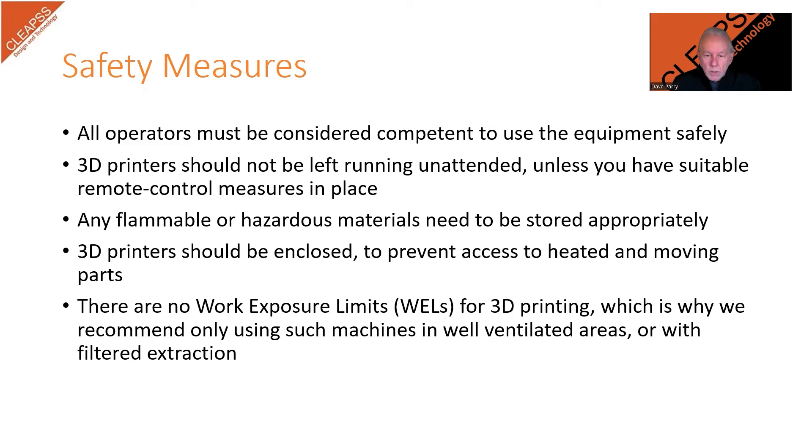The points on this slide are taken from the MRAT. The first point highlights the need for operators of these machines to be considered competent. Unlike the more traditional machines found in design technology, 3D printers require the user to be confident in the practical handling of the machine as well as working with 3D design software and slicing software. In many schools, the pupils develop their designs and send them to the teachers and technicians who are the people who actually operate the machine.